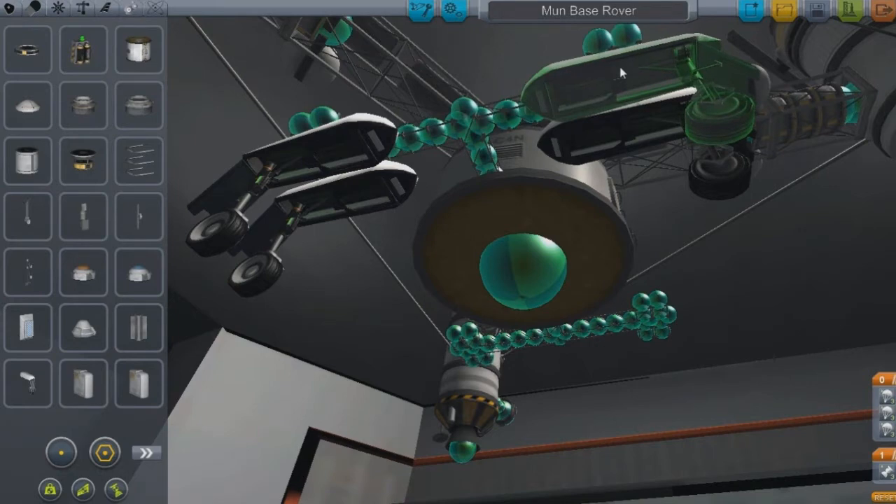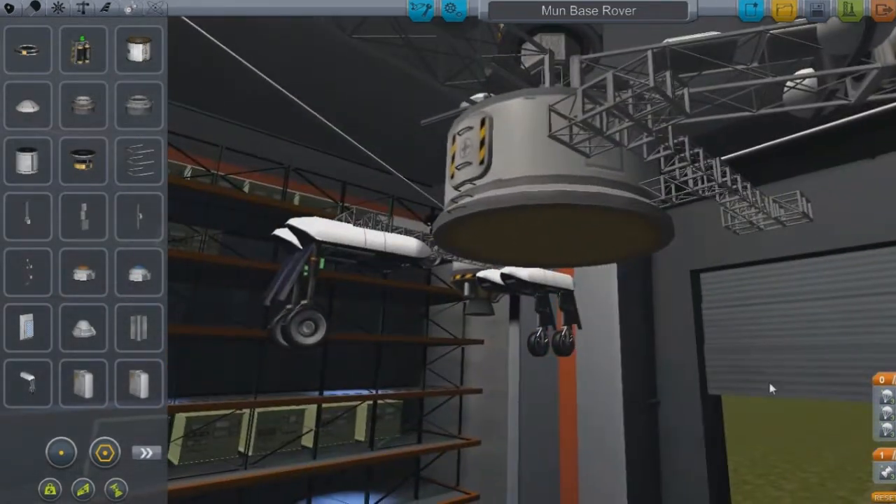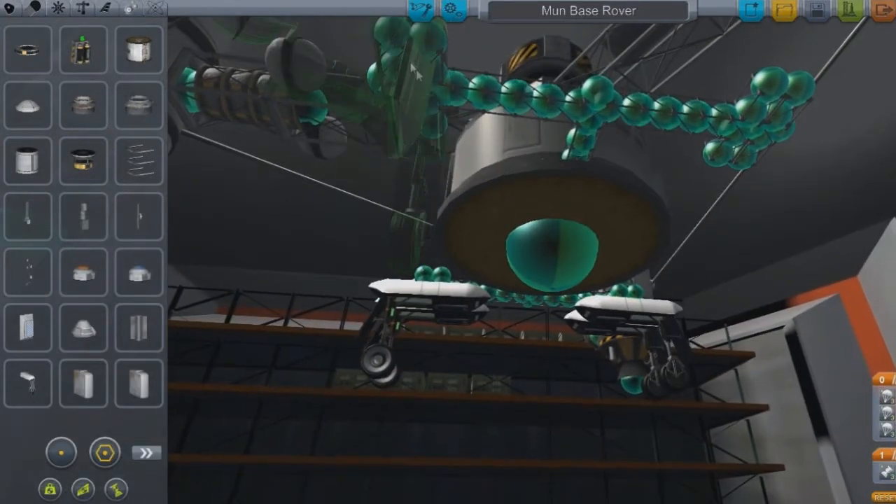That's what my Sunday consisted of — just getting that rover to the moon. I had a lot of other things to do, and I was compelled. I needed that rover on the moon.